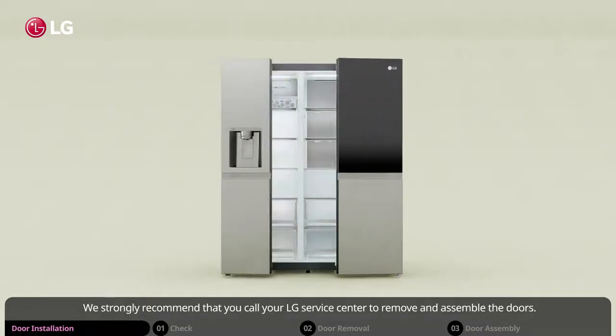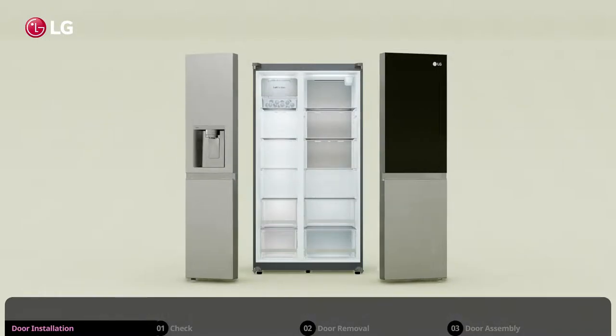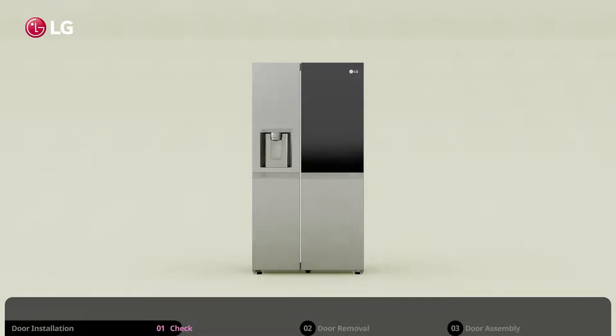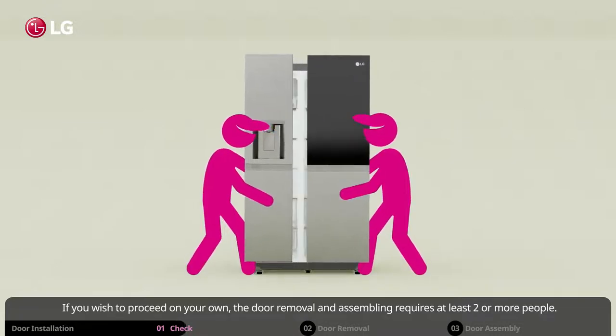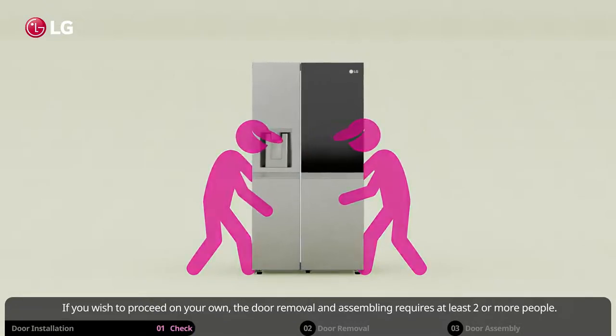We strongly recommend that you call your LG Service Center to remove and assemble the doors. If you remove and assemble the door on your own, you bear the risk of damage to the unit or self-injury. If you wish to proceed on your own, the door removal and assembling requires at least two or more people.